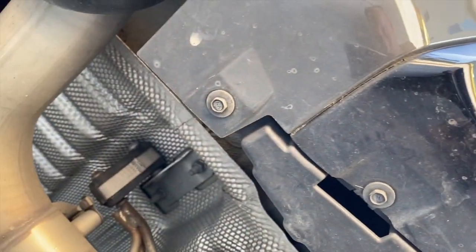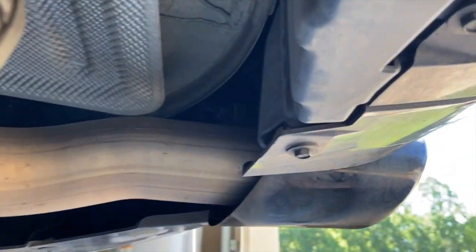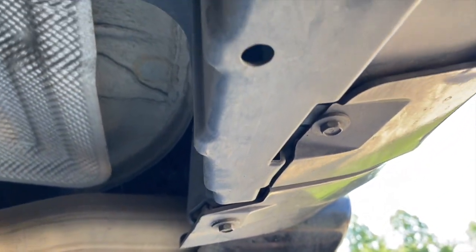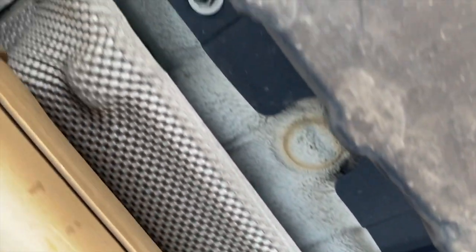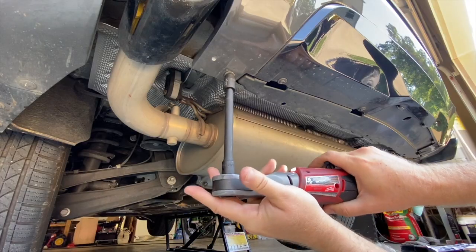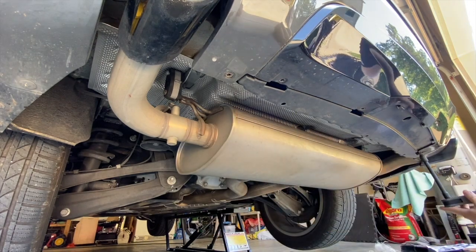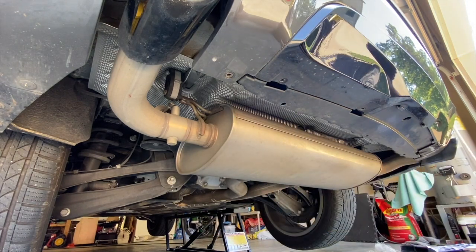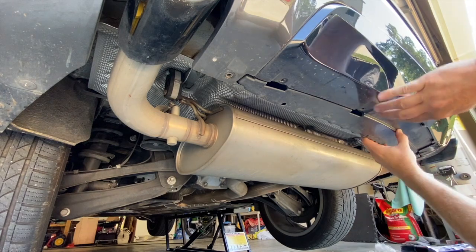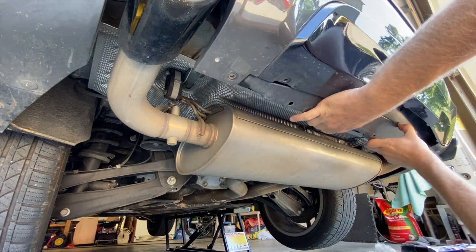Under the car we can see there are five 8-millimeter screws we're going to have to remove, and then there are four 10-millimeter nuts to take off. Some rocks are falling out. After those are off, you can wiggle this thing loose and it will come out.